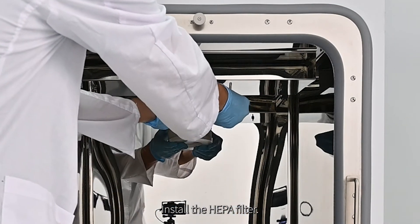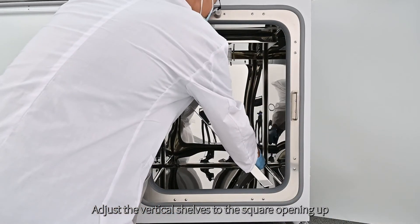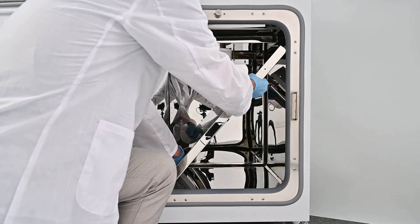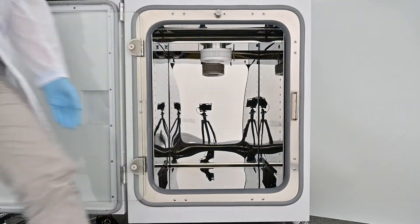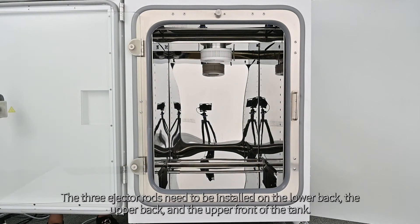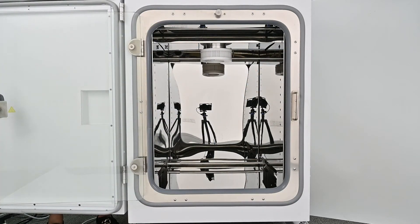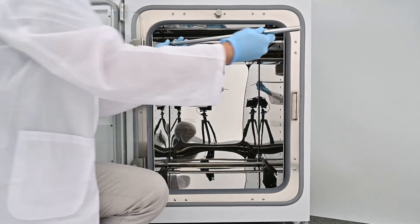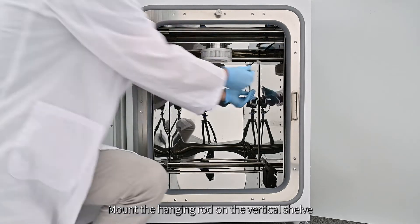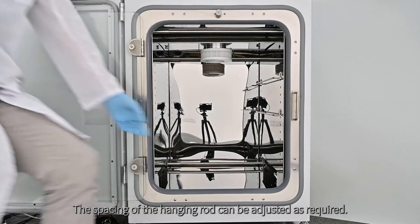Install the HEPA filter. Adjust the vertical shelves to the square opening up, tilt them to fit into the incubator, and then adjust them to a vertical position. Install the ejector rods between the two vertical shelves. The three ejector rods need to be installed on the lower back, the upper back, and the upper front of the tank. Mount the hanging rod on the vertical shelf to support the horizontal shelf. The spacing of the hanging rod can be adjusted as required.